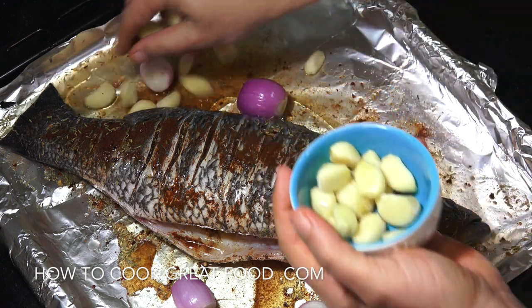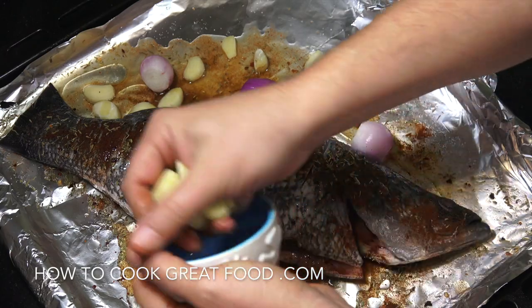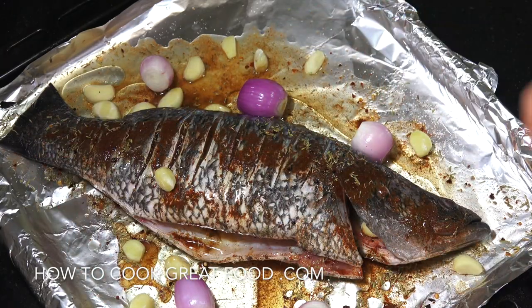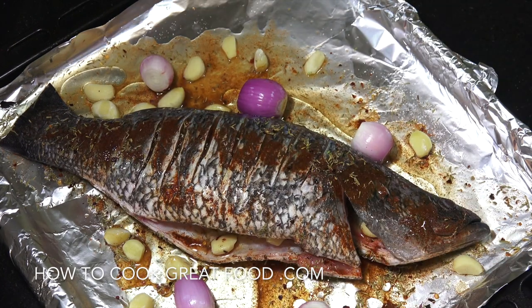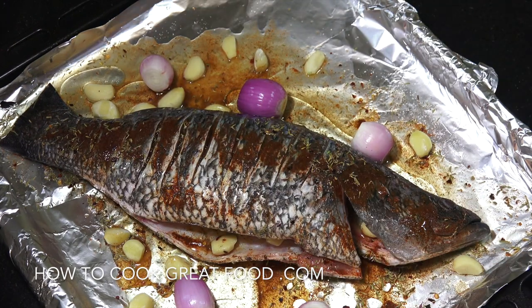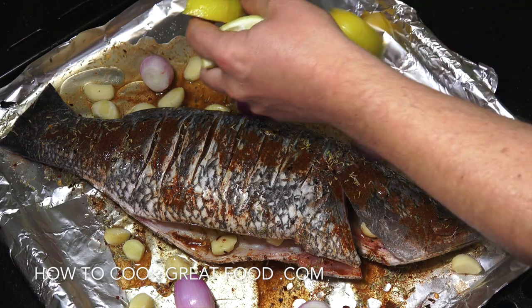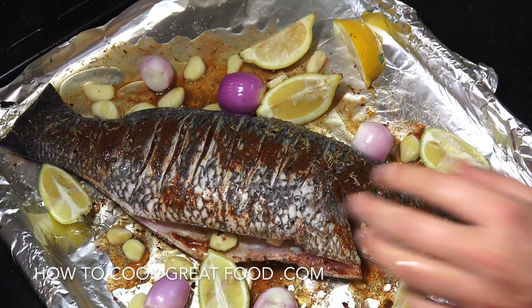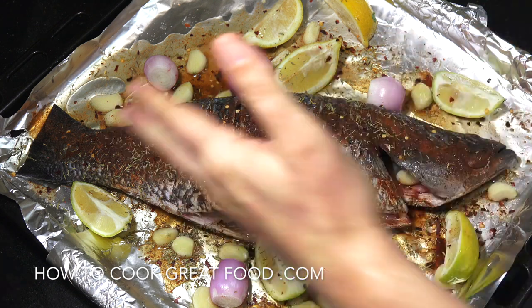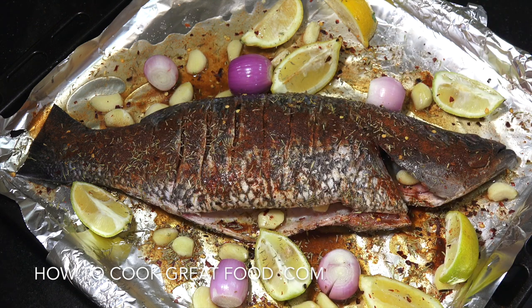I've got some whole garlic cloves that I'm just going to drop in. We'll pop a few in the centre as well. Then I've got some lemon that I've cut to go in the pan and roast with it. I'm pretty much ready to go. We could be using sea bass like today, or tilapia, sea bream, trout like a rainbow trout — it all works the same.